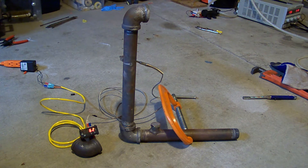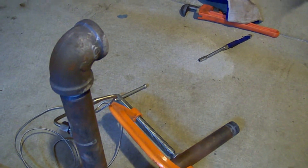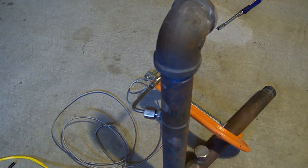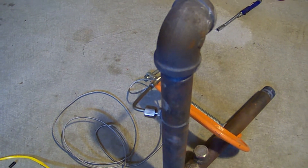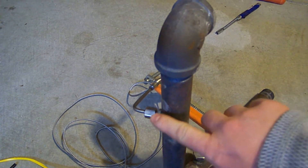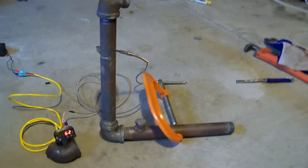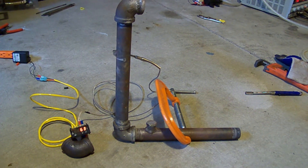Basically what I have here is a series of black iron pipe and it's made into an L shape. On the pipe I have a type K thermocouple — basically the same type of device you would use for measuring exhaust gas temperature from an engine. That's connected into this part of the pipe and then we have the readout of the temperature down there in the corner of the screen.